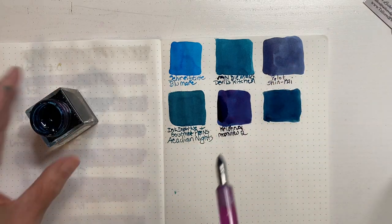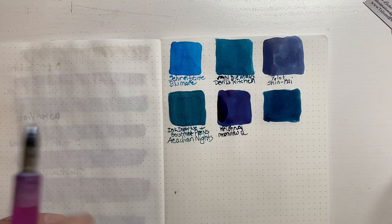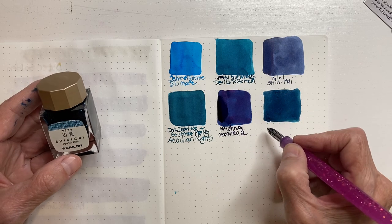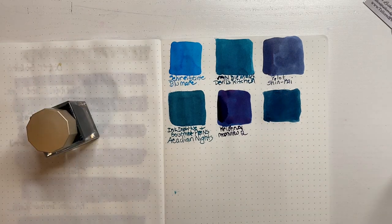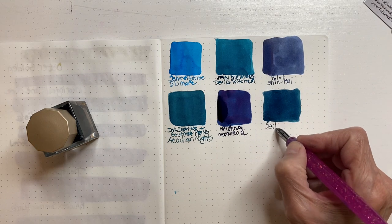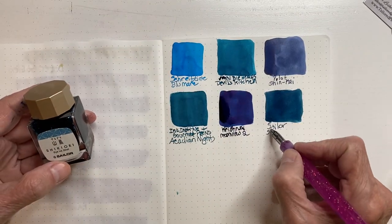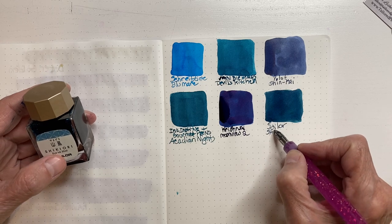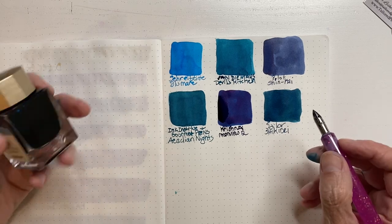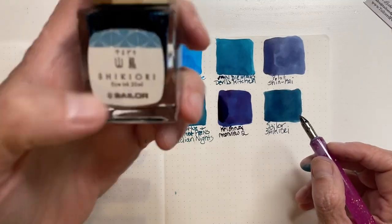So I hope everyone's doing well, hope you've had some new inks or pens in the month of May. I don't know what kind this is. I also bought this on the Gourmet Pens website — she does ship — and I don't know what color this is other than that. Do y'all know? Can you let me know?